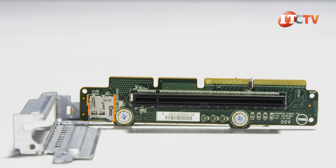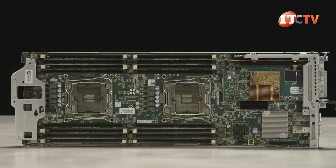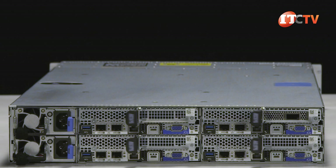With optional x16 riser cards you get even more options, like an integrated microSD card socket that you can use to boot the system. Even without the optional stand-up network cards, the C6320 comes with an integrated LAN on motherboard that provides two 10GB Ethernet slots with SFP+.